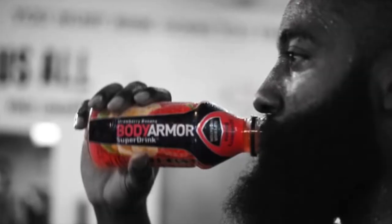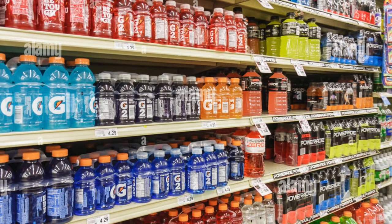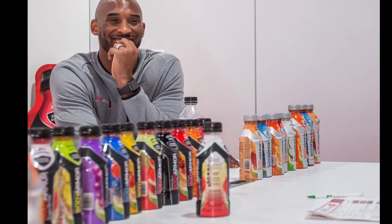It's Body Armor. Body Armor is one of those sports drinks that claim to be perfect for post-workout recovery. However, upon finding some questionable ingredients in Gatorade and Powerade, I became curious — is Body Armor actually good for athletes?